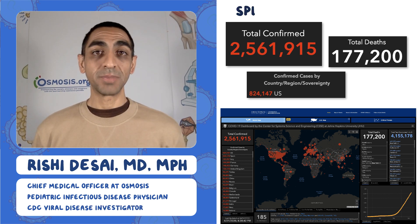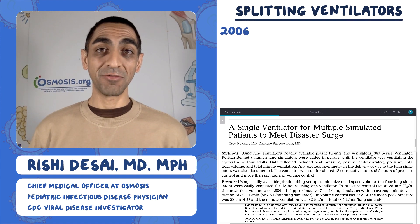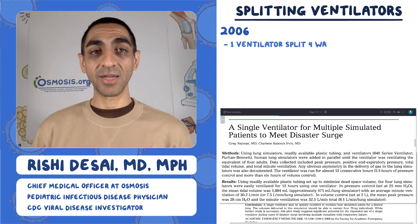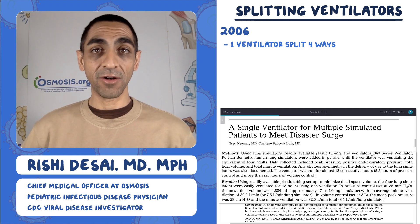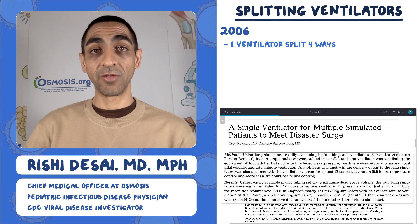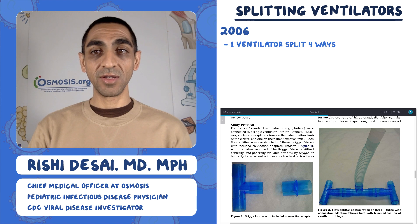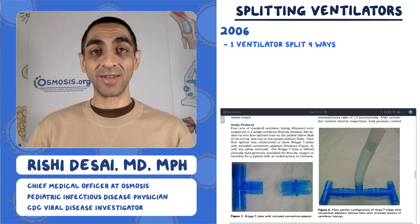Today I wanted to talk about splitting ventilators. There's a paper that was published back in 2006 that has been cited quite a bit recently. It's about taking a single ventilator and splitting it. They did it at the time to plan for disasters, and of course right now we're very much in a disaster, so this is why it's super relevant. They took something that looks like a T and affixed it to the vent — this is the technology, how it splits one vent into two.